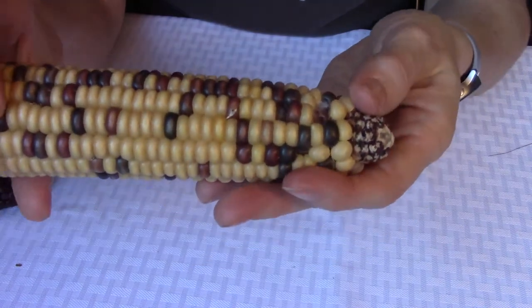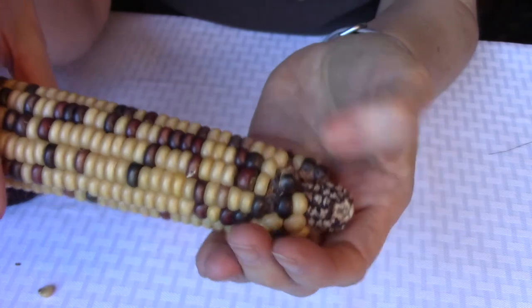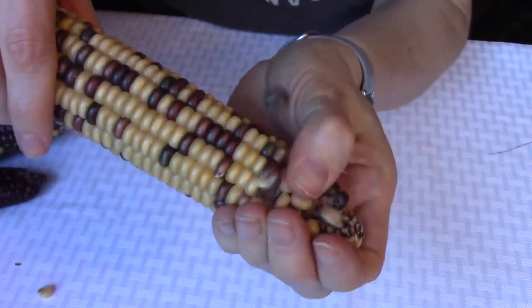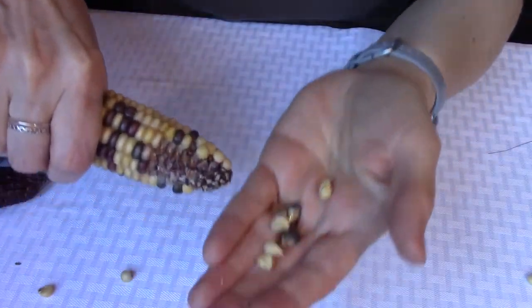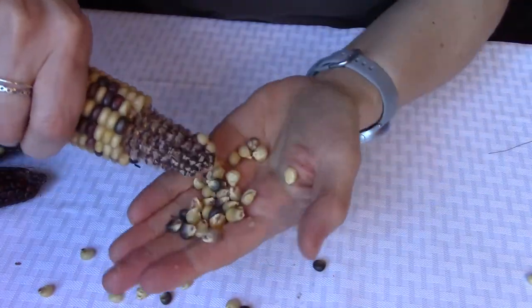Start by removing the corn from the ear. Just push on the kernels and they start to come off pretty easily — just popping off. You can also twist it and they start coming off as well.